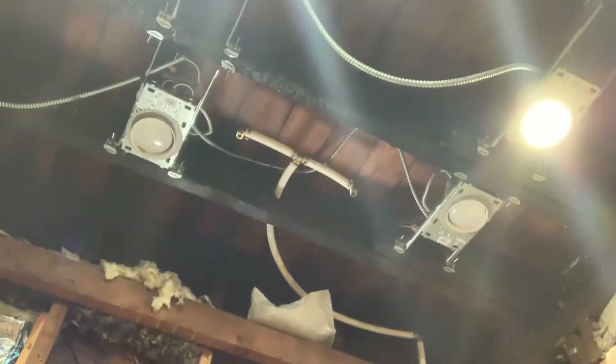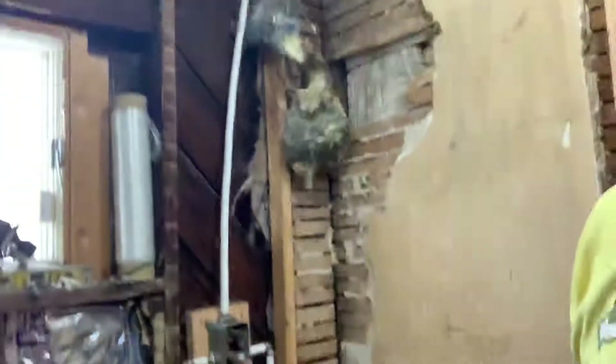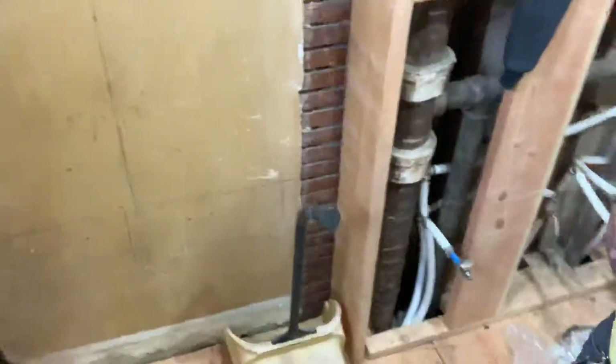And you see it tees off — you see the T right there? You're going to have two rain heads coming down. Everything's coming along. See ya.